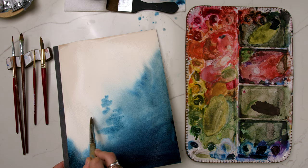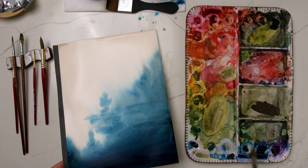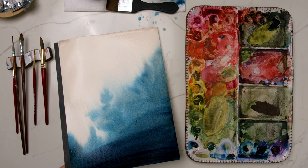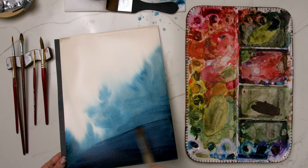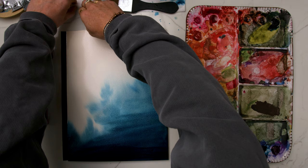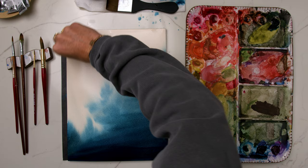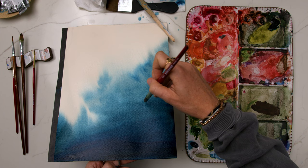Whether this time of year brings happiness or loneliness and sadness, you still have the ability to change your mind. You may not be able to change your circumstances, but we can all change our mindset and our thoughts. As we continue to wisp in milky values of Prussian blue to give the painting its misty tree look, continue taking those deep, slow inhales — maybe adding a pause at the top — and releasing the breath very deeply and slowly.